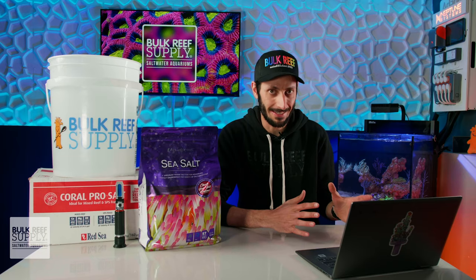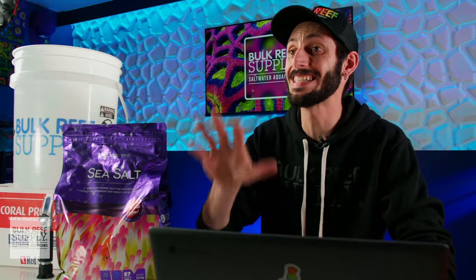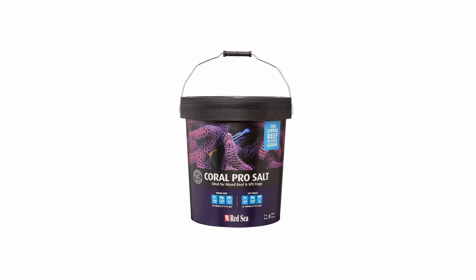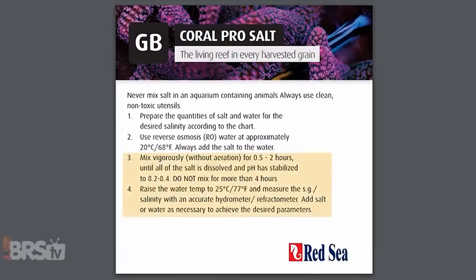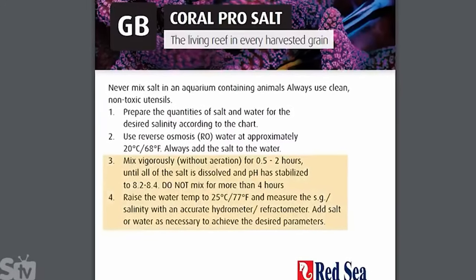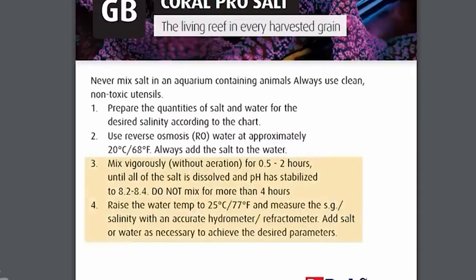On the other hand, for specialized marine salts that have elevated levels of alkalinity, calcium, and magnesium — like Red Sea's Pro Coral Salt, for example — you should not allow the salt mix to mix for nearly that long. Otherwise, those elevated elements will begin to precipitate out. For that reason, Red Sea actually states right in their mixing instructions that the salt should be mixed for 30 minutes to two hours before use, and not to exceed four hours of mixing time.